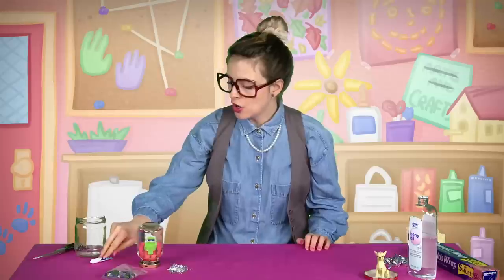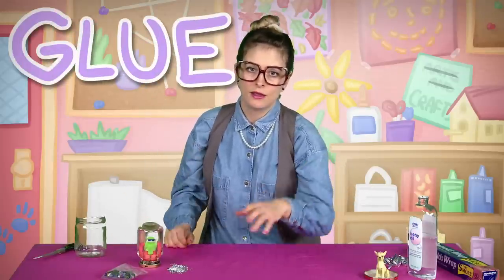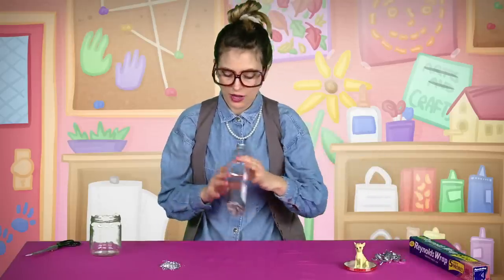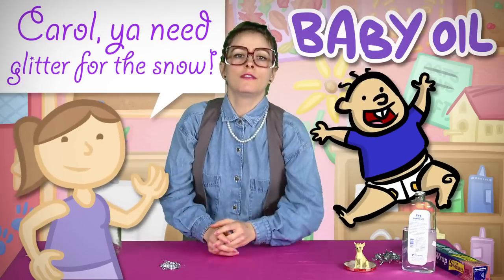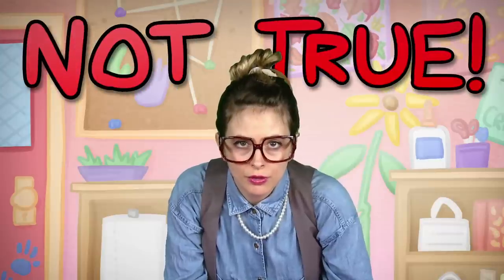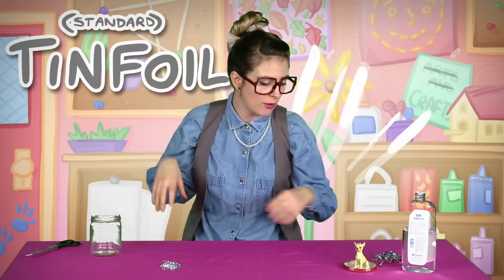You're gonna need some scissors, some glue of some sort — ask your parents what kind of glue to use and have them help you. For your liquid, I just use some baby oil. And you're going to say: Carol, you need glitter for the snow. Not true — you can make your own glitter! All you need is some standard tin foil.